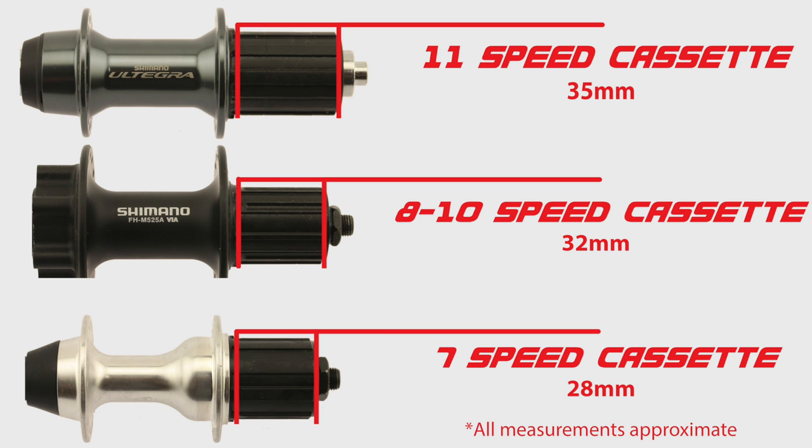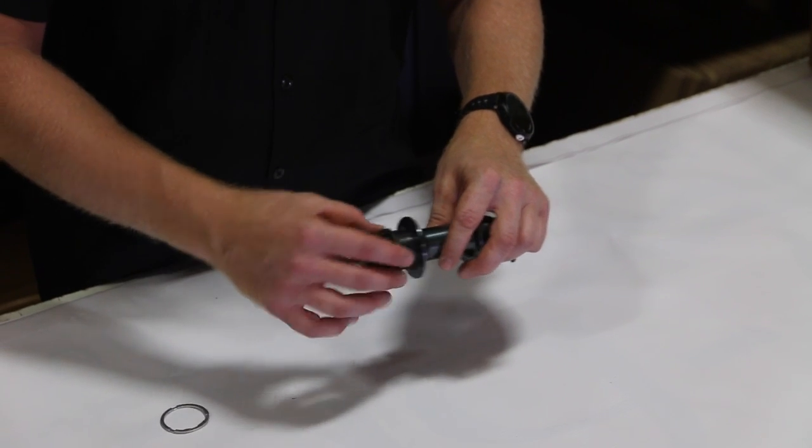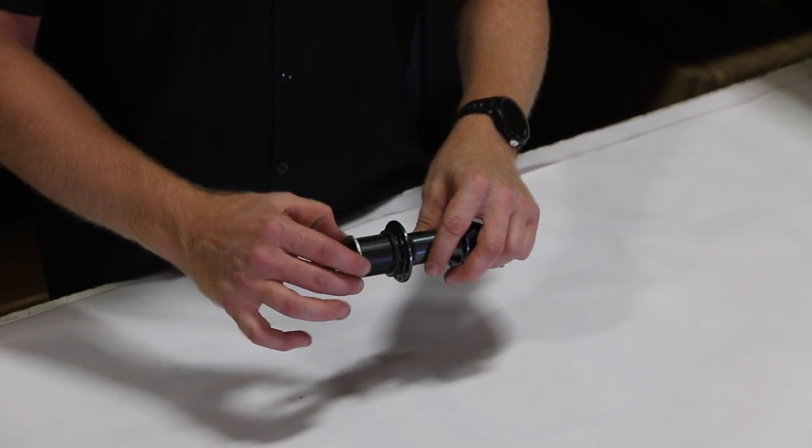If you're going to be running a seven-speed cassette on an eleven-speed hub, you need both this 1.8mm spacer and the 4mm spacer together. And with that, that's the end of our video — good luck and happy riding from Cross Lake Sales and Random Bike Parts.